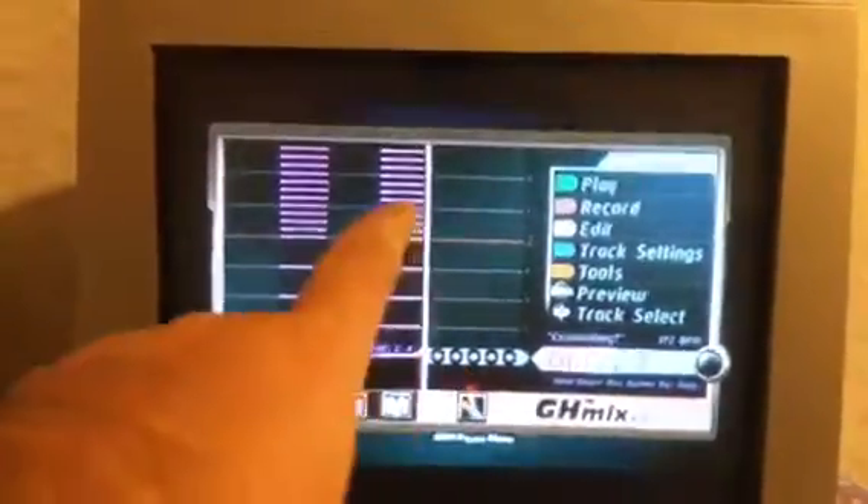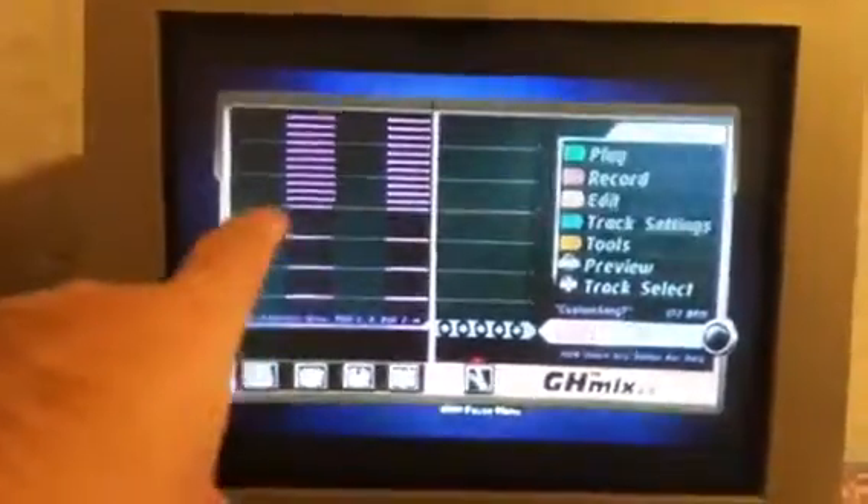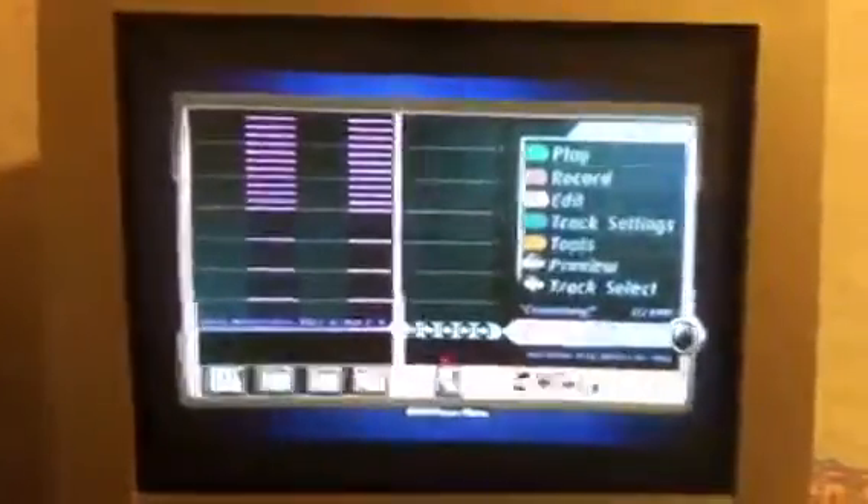So once again: drums, bass, lead guitar — which is blank right now — rhythm, and then keyboard, which you'll see later on. So here's the song, guys. Enjoy.